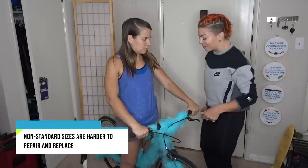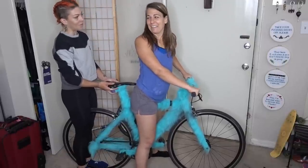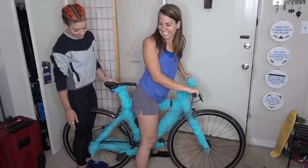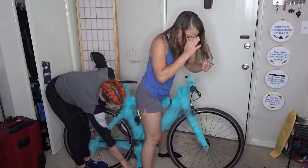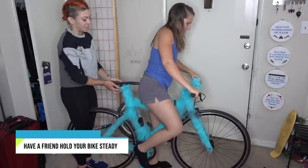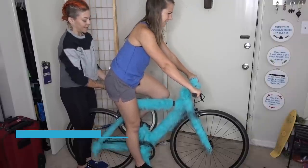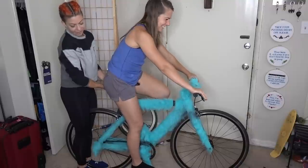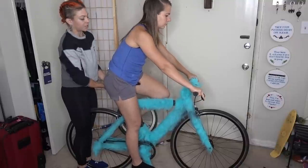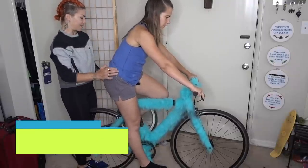We already know the frame is a little too big, but let's check your seat height. I'm going to straddle this back wheel — you can get on my fuzzy pegs. Go ahead and put your foot on the pedal and get your butt on the seat. So you've got all your weight on the seat right now. Are you able to press your heel down? Straighten your knee out and press your heel down. Your hip is dropping to do that though.